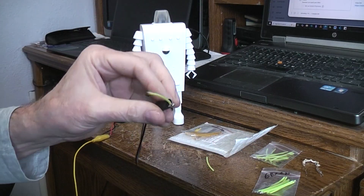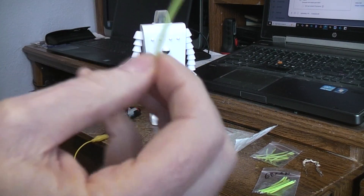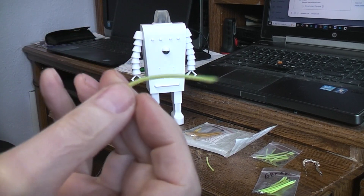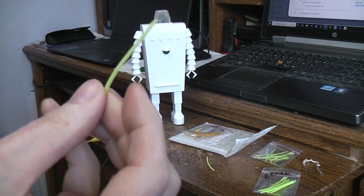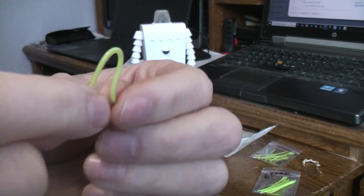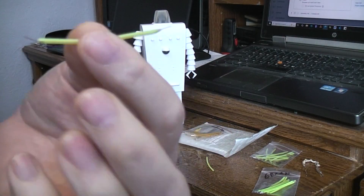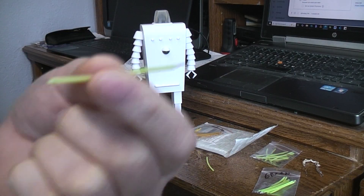They sell them in different lengths and different colors. I just go to AliExpress and search for 'filament LED,' 'string LED,' or 'flexible LED' - different words and you'll find them with different ratings. I won't put a link because the links constantly change and this video could be viewed who knows when.